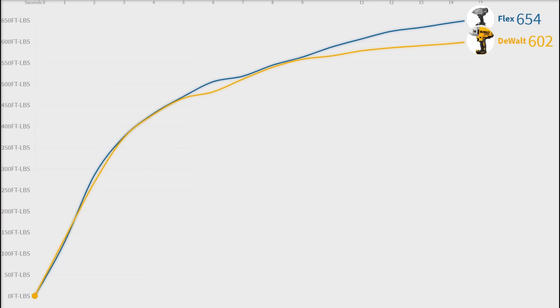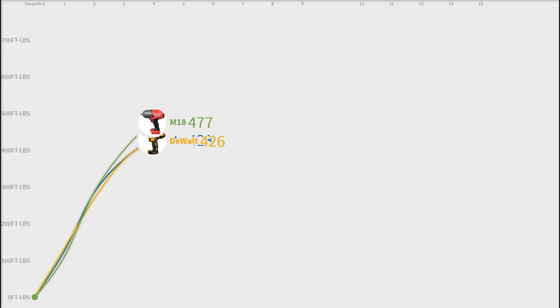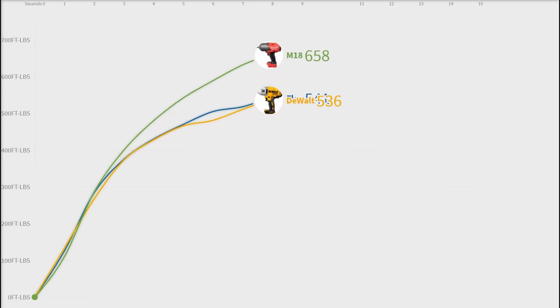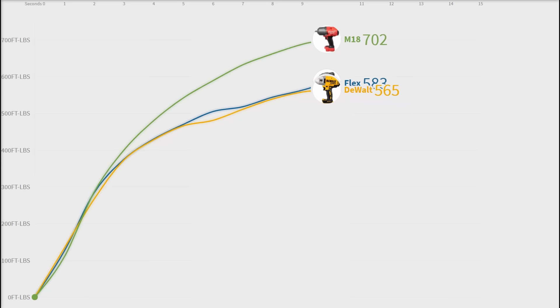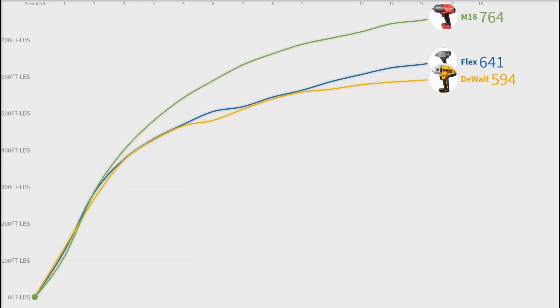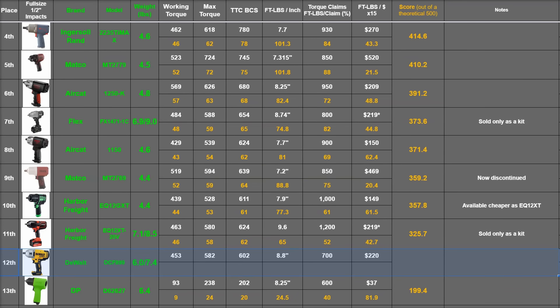Just because the Flex put that gap on after 10 seconds doesn't mean it needs 10 seconds to see that advantage in real life — remember, we're starting from zero torque and building, but you're not. So on bolts stuck at the equivalent of 550 foot pounds or more on this graph, the Flex should be taking off that bolt quicker. So let's see how our ranking chart looks given this performance — the DeWalt is near the bottom for now.